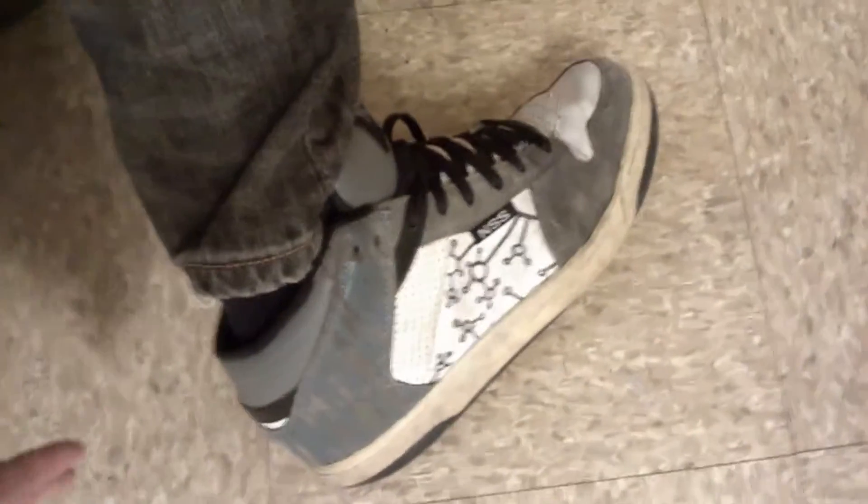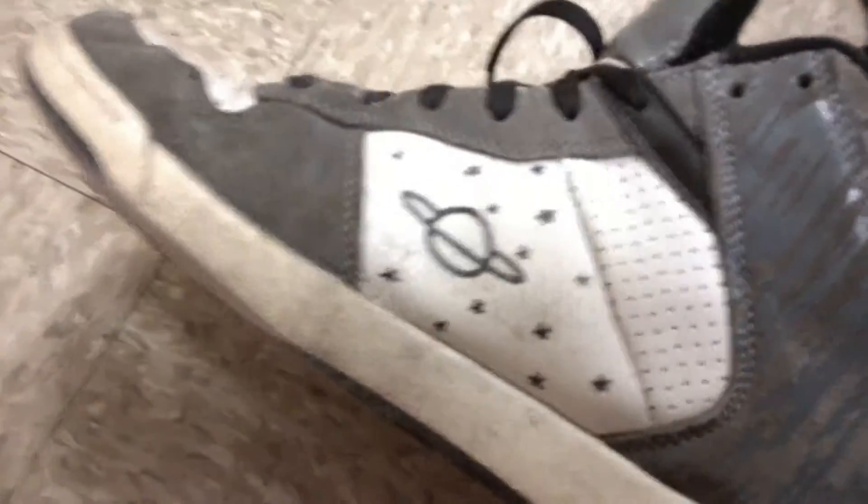I'm 95% sure they cost me like $14.95. They had a logo on the side originally, but I used some acetone to just kind of take off that first layer, and then I made my own pretty awesome logo — it's my personal design. On the inside I put a nice Saturn ring-looking planet with some stars, same on the other side.